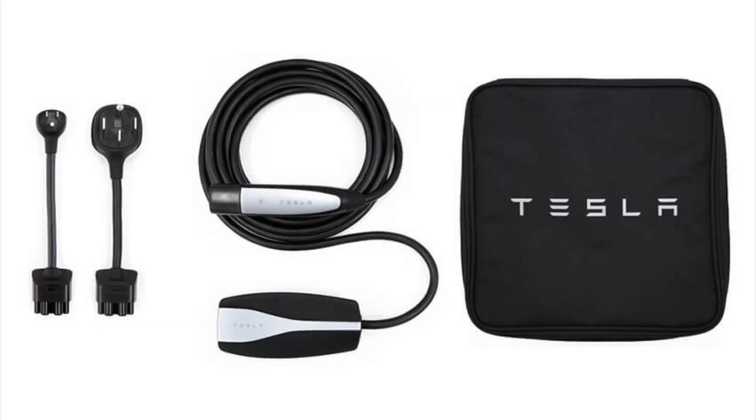I mentioned in that video that I don't really use the 5-15 — I use the 5-20. Not many people know about the 5-20; it's all about the 5-15, the slowest level one charger, and perhaps the NEMA 14-50, which is your 240-volt, faster charger.